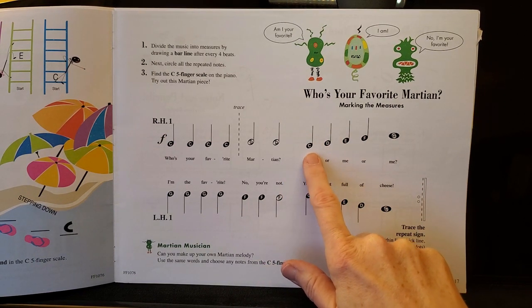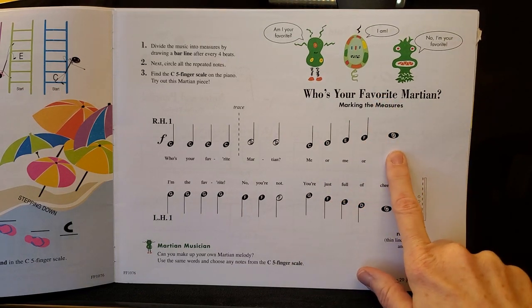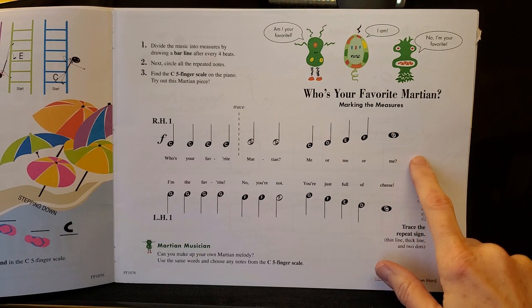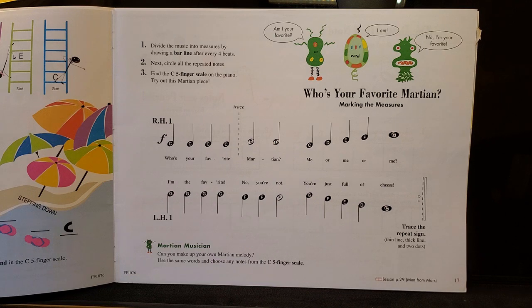We have four more beats right here: one, two, three, four, bar line. Next we have a whole note. Whole notes get four beats by themselves, so we know we're going to have a bar line at the end of this whole note.